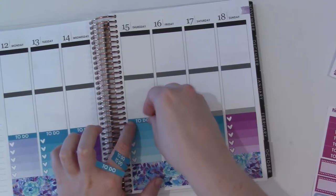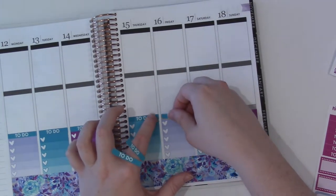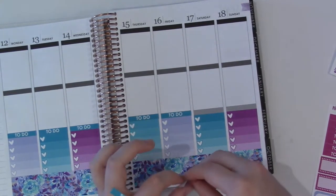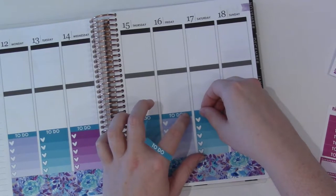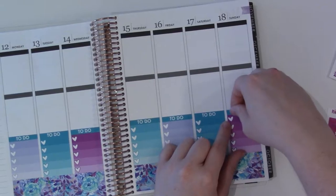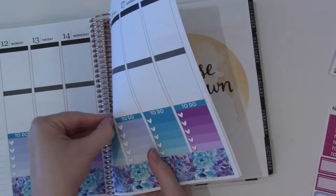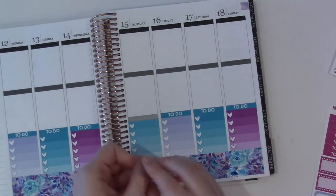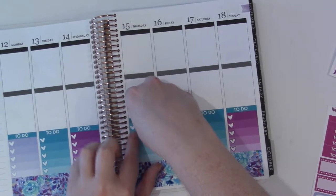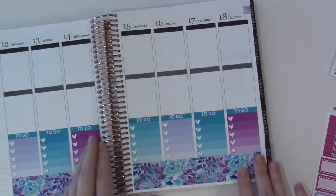I'd love to switch out my planner cover to something really pretty in fall. I was looking through all my covers and I have a lot, but I don't really have a lot of like really fall covers. The only fall cover I have is my Thanksgiving one, and it's just really for Thanksgiving. So that's fine — I will use it then — but I want a fall one to use now. She just put out some Halloween ones and none of those really jumped out at me either.